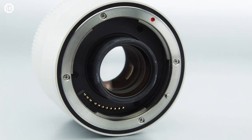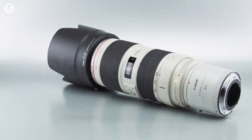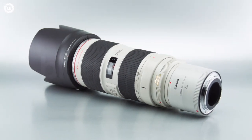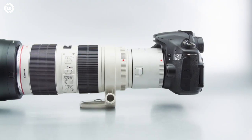Inside, Canon paired a nine-elements-in-five-groups optical formula with a CPU for seamless communication with the camera. The EXIF data confirms the full focal length, and the extender also handles autofocus data. Usability is straightforward, with Canon recommending you mount the extender to the lens before mounting it on the camera.